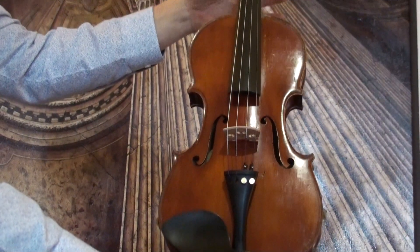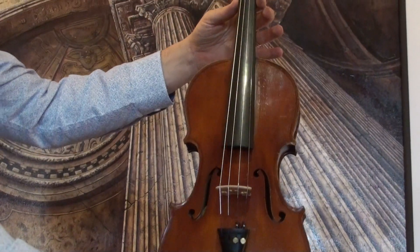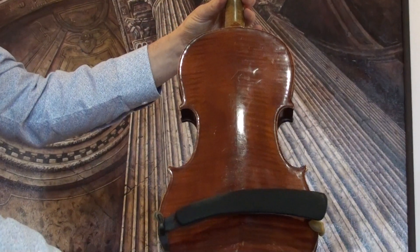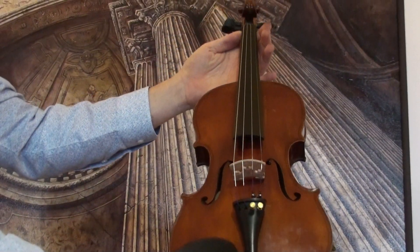Beautiful old 44 violin, circa around the 1930s–1940s. The violin shows a nicely flamed two-piece maple back and a medium to fine grain spruce front.